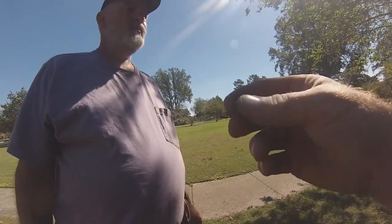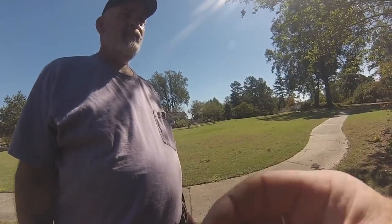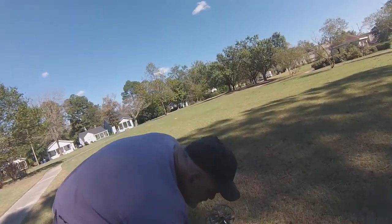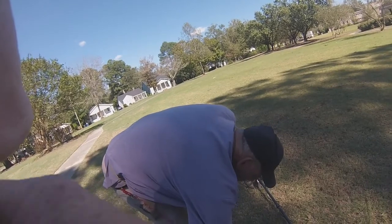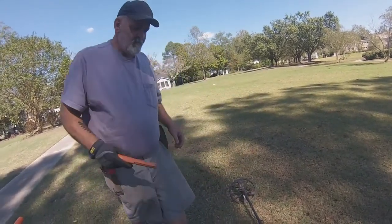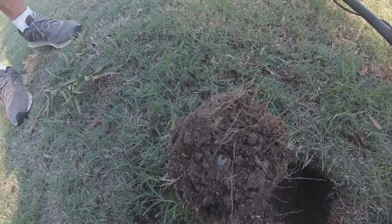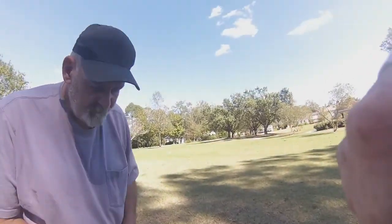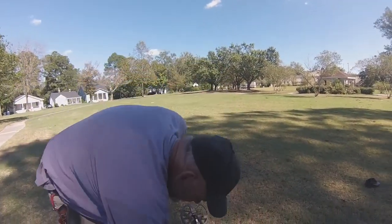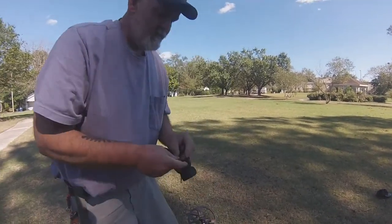The ground out here is pretty hard, but hey, it pays off. We're back with Will and he just found a mercury dime about three inches deep. He's using the Equinox 800, I'm using the Equinox 600. It rang up in the 40s.